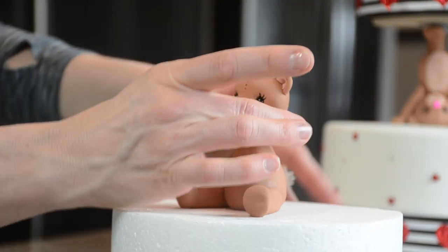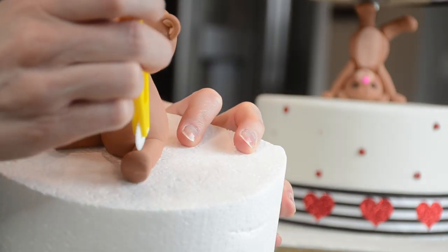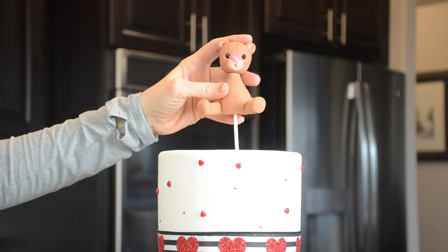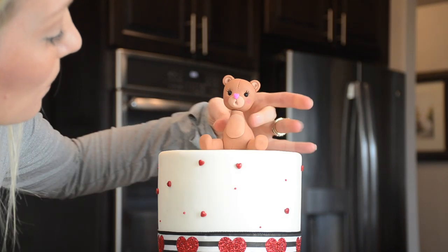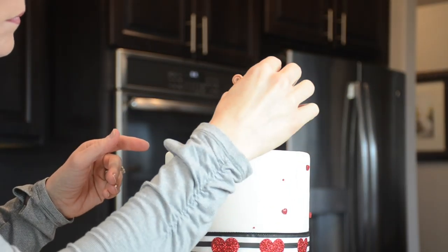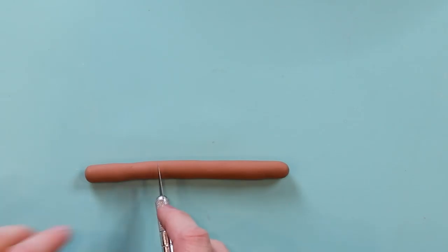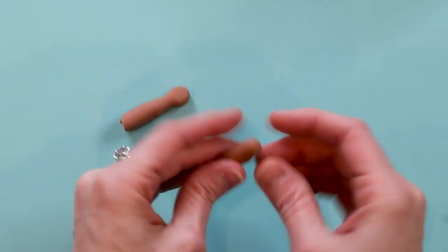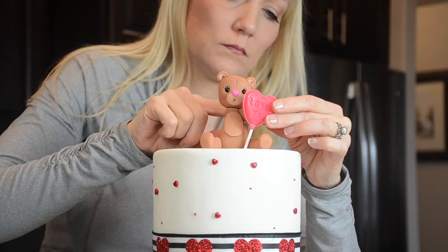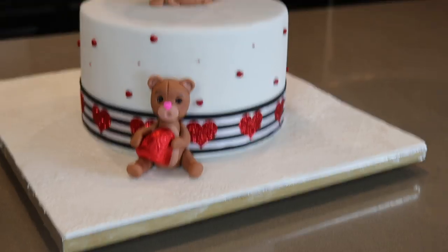Isn't it so cute? It wasn't too hard to make either. I'm going to go ahead and put it on my cake along with a cute Valentine's Day lollipop. I finish it off by creating some arms and attaching those — one of them holding on to the lollipop.